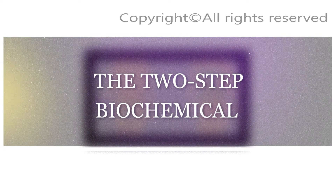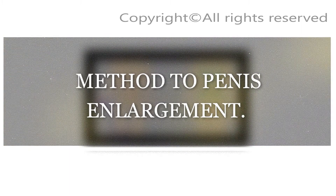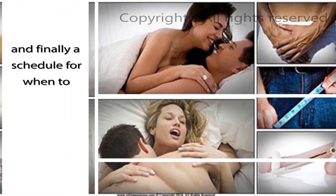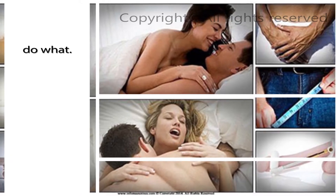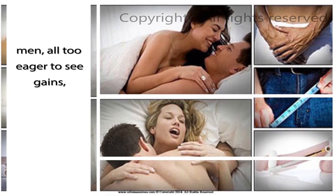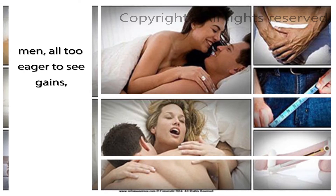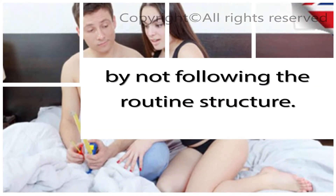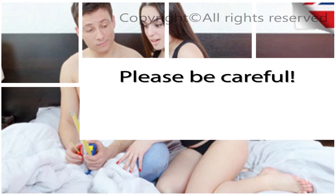What you need is the two-step biochemical method to penis enlargement. One of these steps is exercises. So here's what you need to know about exercises — basic exercises, advanced exercises, and finally a schedule for when to do what. Some men, all too eager to see gains, have gone straight in at the deep end and done harm to their penis by not following the routine structure. Please be careful.